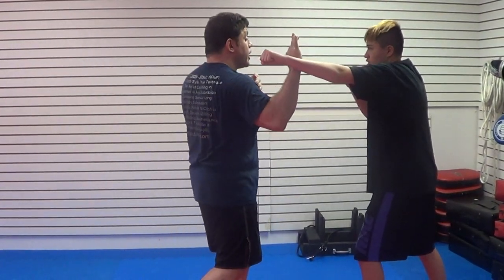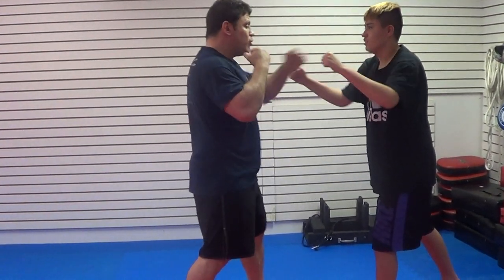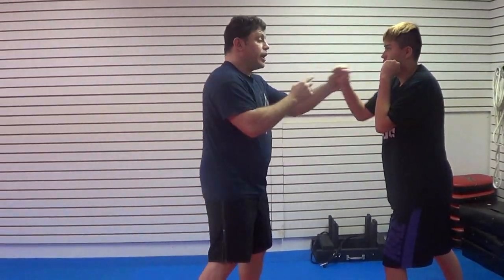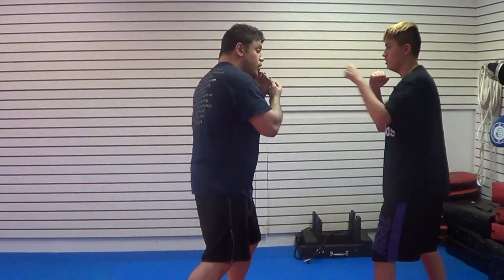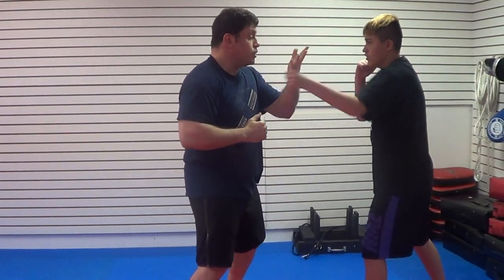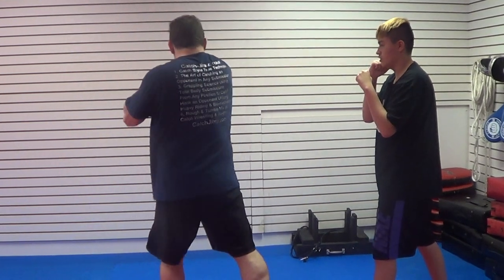Give me that jab. One. Again. Two. One, two. Go. One, two. Again. I'm going to move here. Go. One, two. Go again. One, two. Very much. Just jab cross.